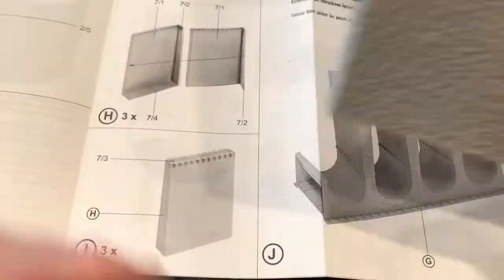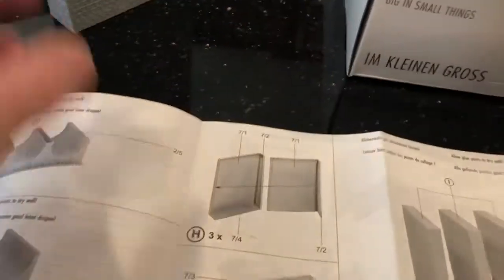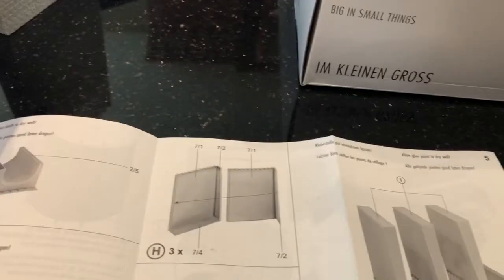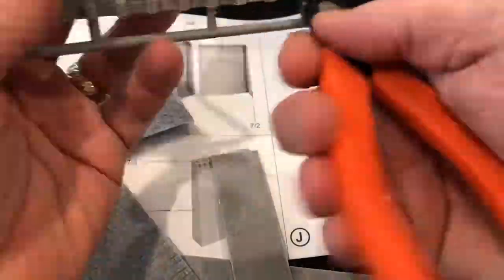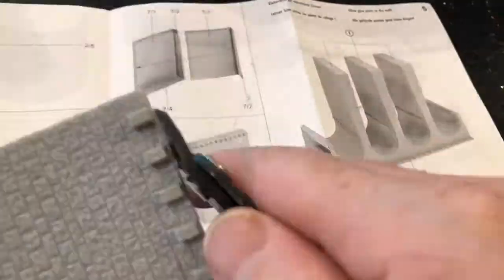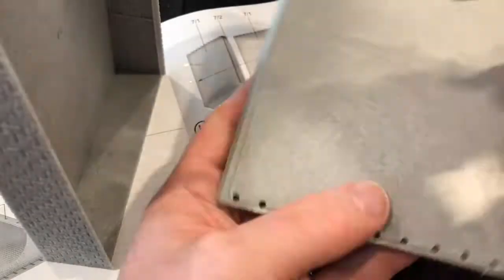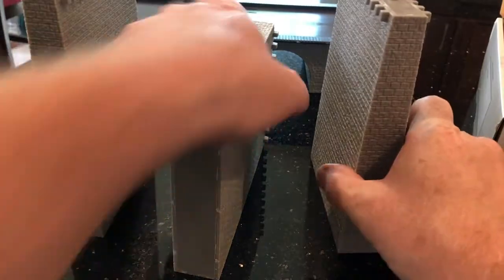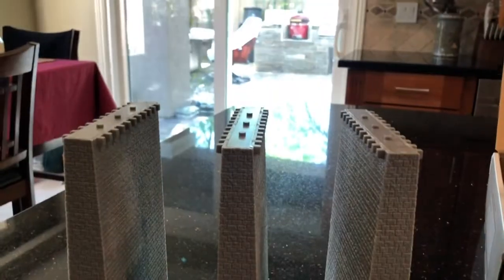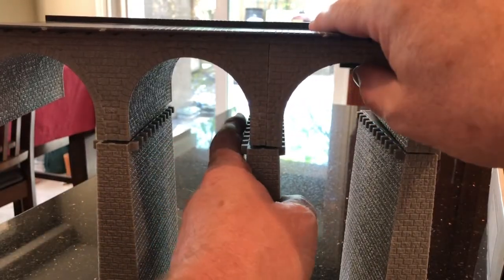The next step is to build the pillars. If you're building one section, it requires three of them for the middle support. These are done using the seven pieces and you need to do it three times. I built one here and now we're going to separate these and build the next two. Before you know it you'll have three of these. Now we take the bridge and just line up the pins — one, two, and three.